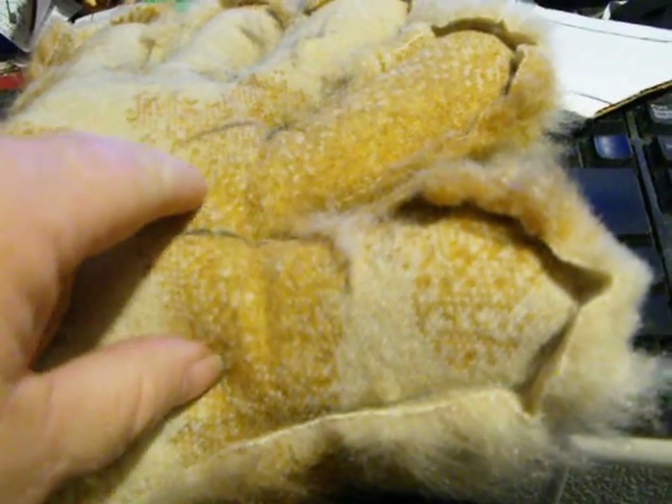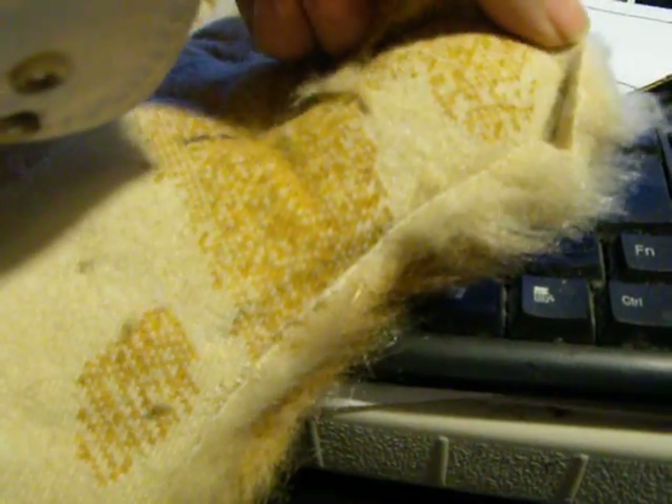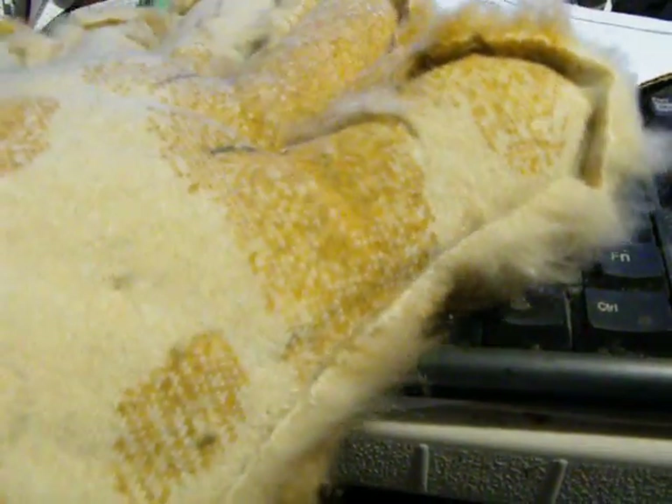Don't use a Sharpie pen, because Sharpie pens run. And if you're using a light colored fur, that'll ruin it. Use something like tailor's chalk to mark it out when you're marking on the fur any time.